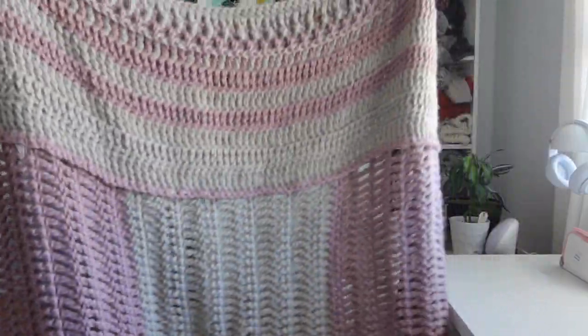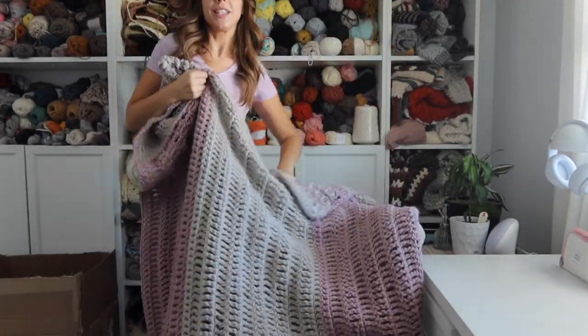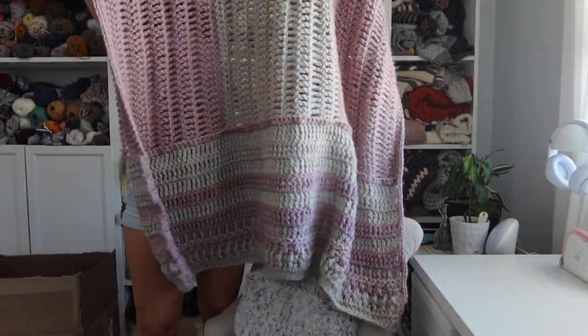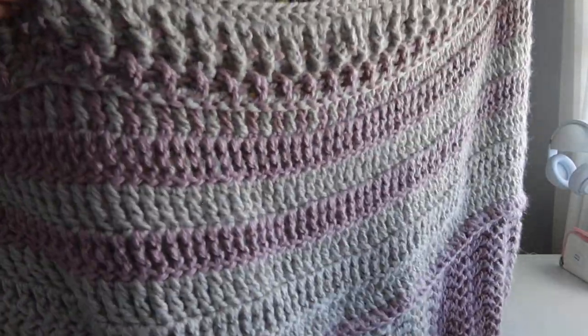Here's what it looks like. I'm going to try and hold it up so you can see the whole thing. I might have to show it in sections. We lift so you can see the bottom — it's just a mirrored image of the top. Here's a little close-up. Super cute.